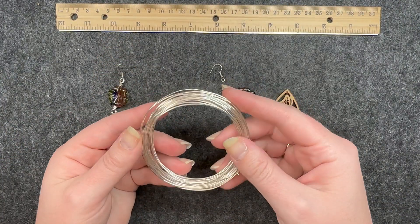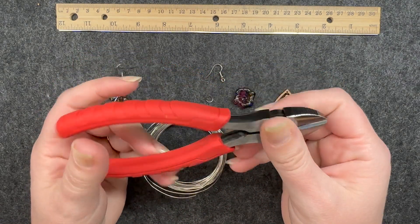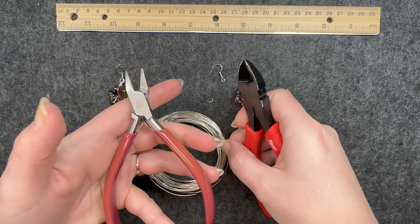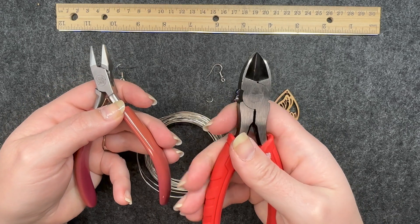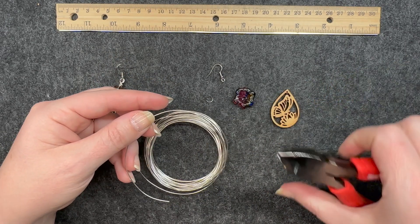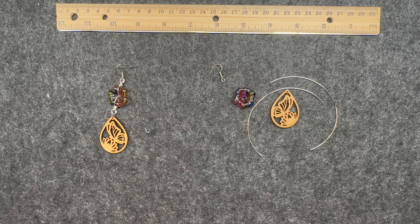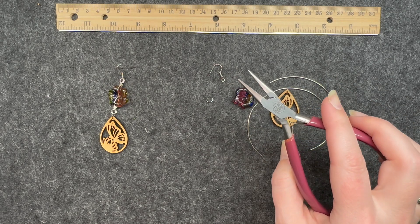I am using 20 gauge wire. Before I cut the pieces I'll be using, I want to show that I'm using a specific set of wire cutters as opposed to my regular jewelry cutters, because if you cut wire with your regular cutters it will damage them and they'll stop working properly. You definitely want a set of industrial-type cutters. I'll cut a little half circle and need two of these. The other tools I'll be using are round nose pliers and chain nose pliers.